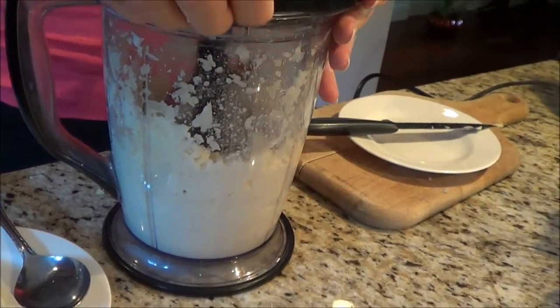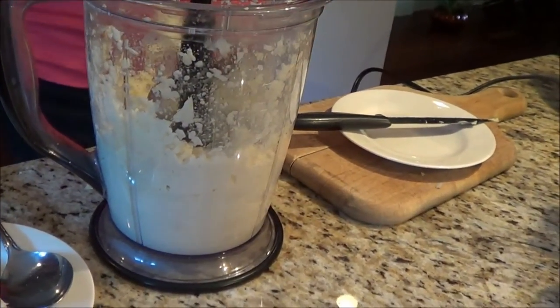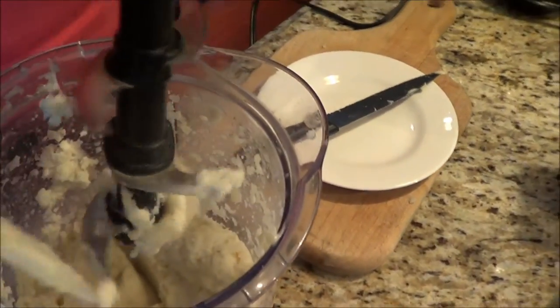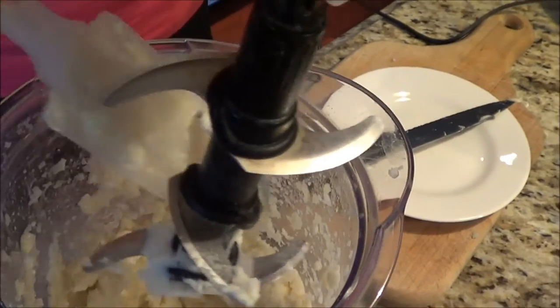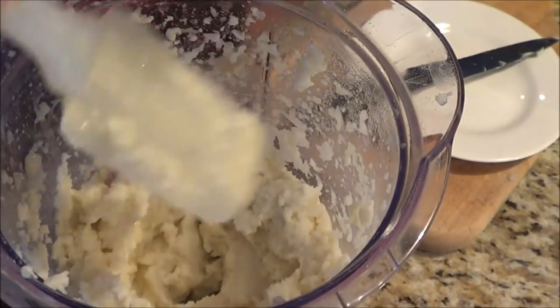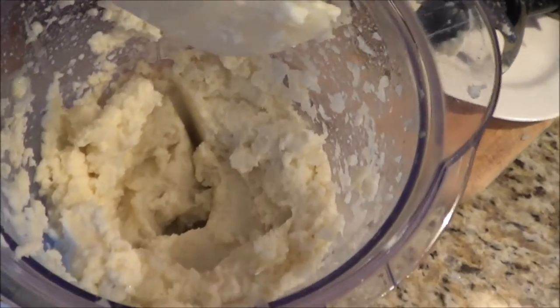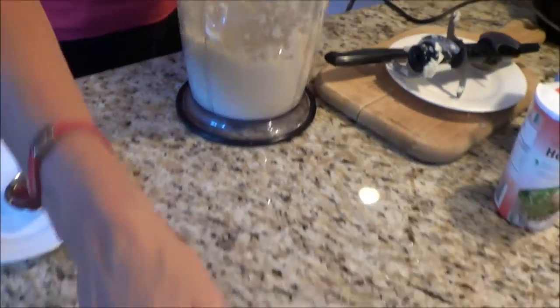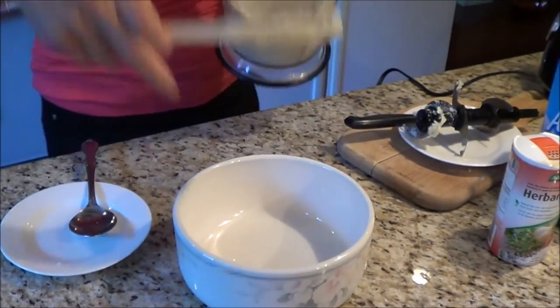The butter and the Herbamare spice — that's hardly anything else, and it's delicious. The butter just gives it such great flavor. If you have a really big cauliflower you could put a little more butter in, because there are no carbs in butter.